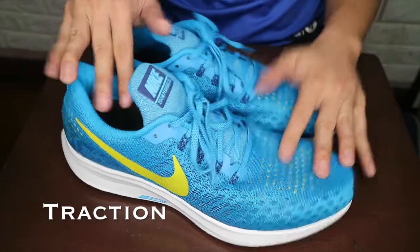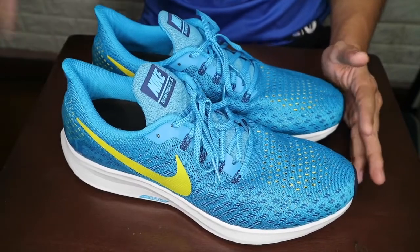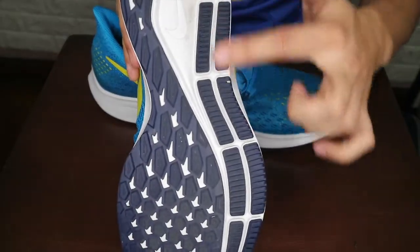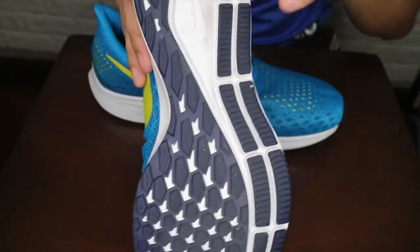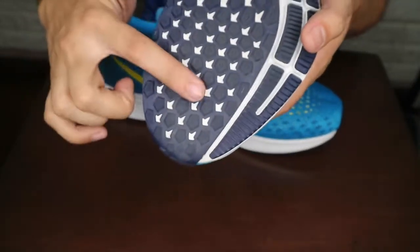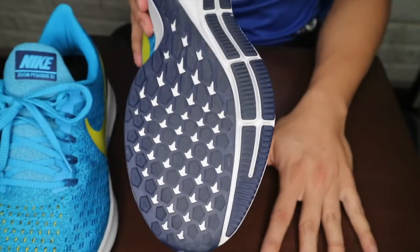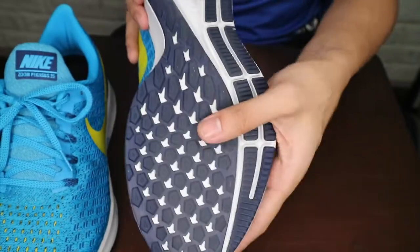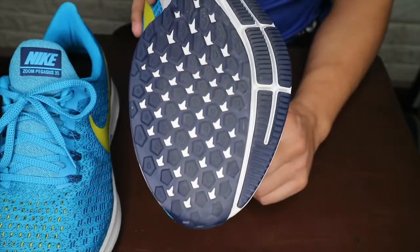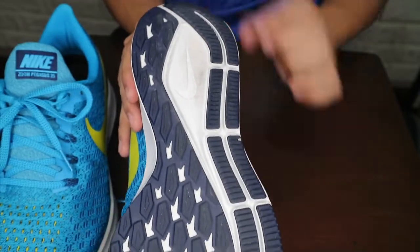Alright, so first, let's look at the traction. The traction dito isn't really... parang hindi siya masyado nagbago. It's still the usual traction — medyo mas iniba lang nila yung pattern. But if you can see here, it still has the same design elements from the previous Pegasus, I think mula Pegasus 32. It's still fairly the same — a very aggressive pattern. And compared to a lot of other shoes from Nike, mas malaki yung coverage nung rubber outsole natin, so it's really meant for running on the road, and it's really, really durable.